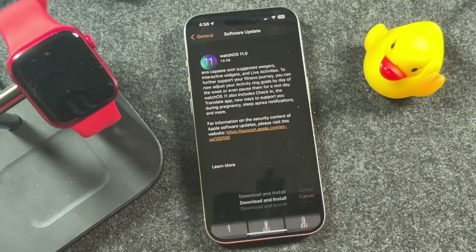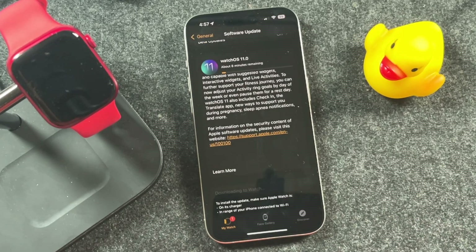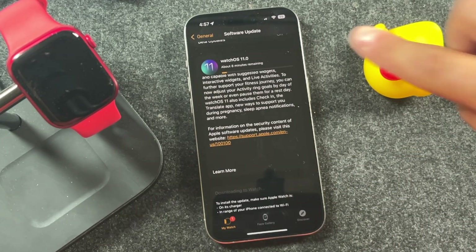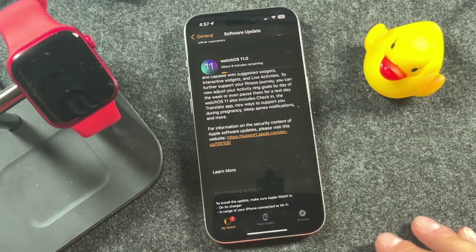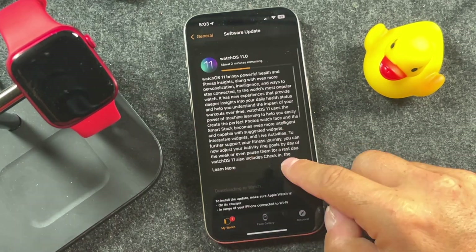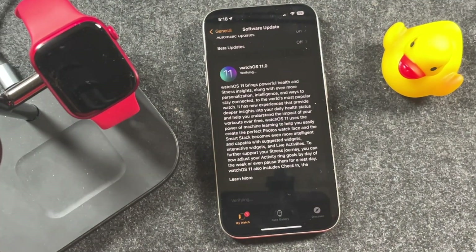Tap Download and Install. It'll prompt you to enter in your passcode. Tap Agree, and once your Apple Watch is at least 50% charged, you'll see that it's going to start to download. You'll be able to see an estimate at the top — about eight minutes remaining. It's going to go faster or slower depending on your internet speed and how many people are updating their Apple Watches at this time.